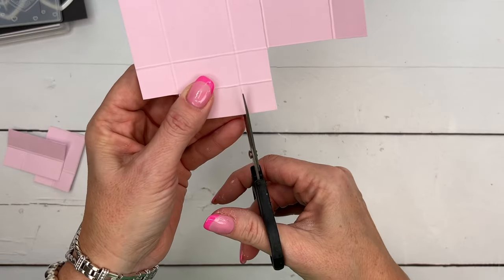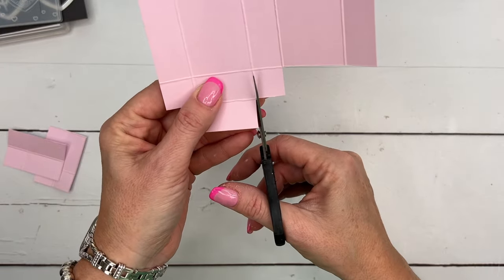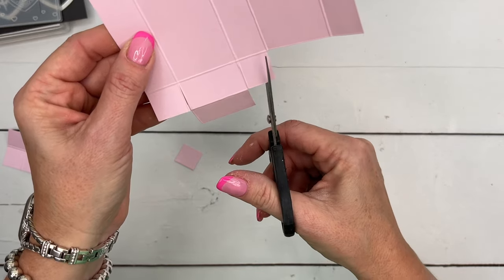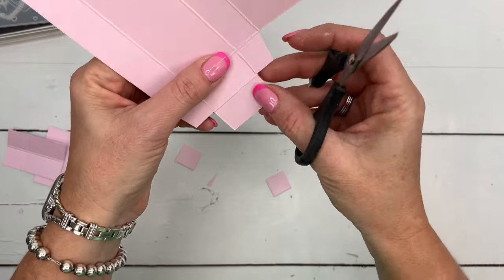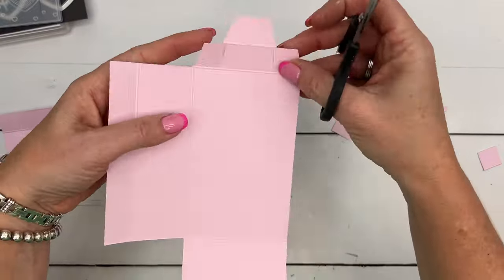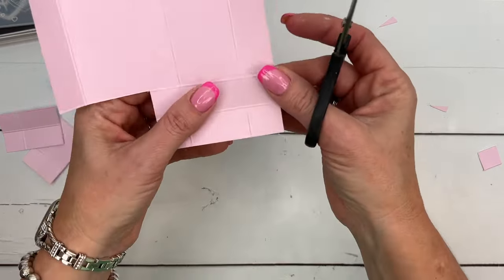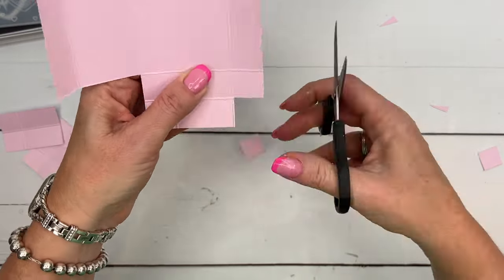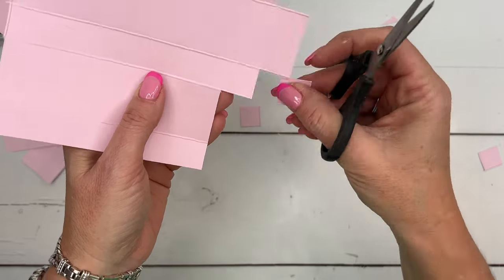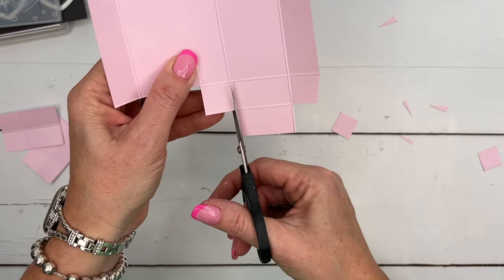Now we want these flaps to fold in this way, so I'm going to cut this way and this way, and I'm also going to cut off the outside corner. Cut off the outside corner of that one too. So we're going to fold these in like this and then fold this over like that. Cut the two outside corners off. From the short side you're going to cut in, cut that off, cut in and cut that off.